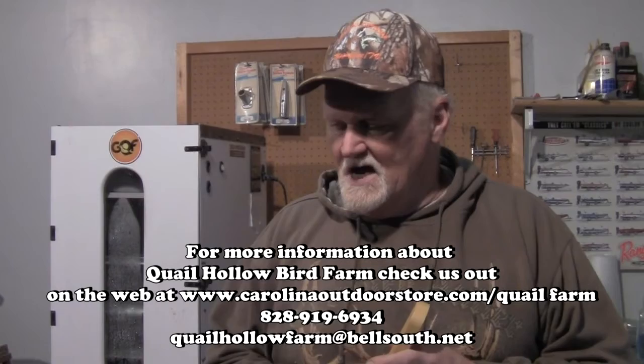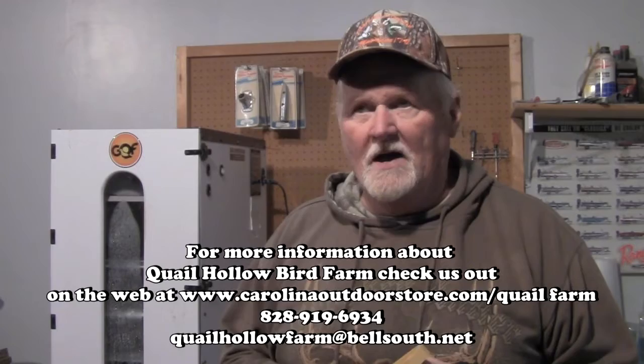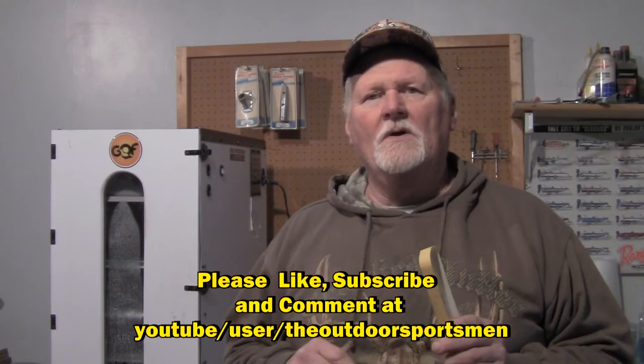I hope you enjoyed this video and it explained a lot. If I left out something or you have unanswered questions, go ahead and comment below and I'll answer them the best I can. We've been doing this about 20 to 25 years and have gotten pretty good at it. Please like this video and subscribe to our YouTube channel because we're going to be doing a lot more quail raising videos. Thanks for watching — I'm Jim from Quail Hollow Bird Farm, we'll catch you in the next video.